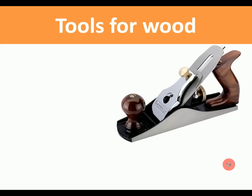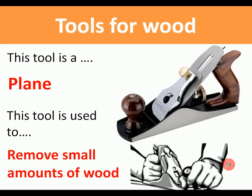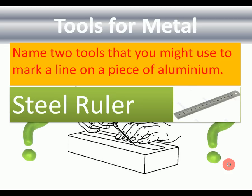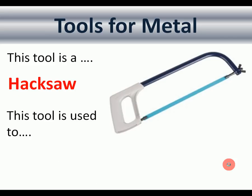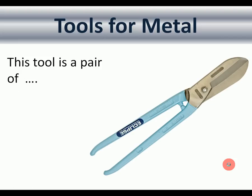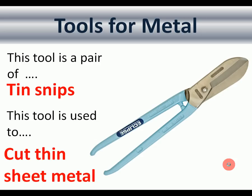This tool is a plane — used to remove small amounts of wood leaving a smooth finish. Name two tools you might use to mark a straight line on a piece of aluminium: a steel ruler and a scriber. This tool is a hacksaw — used to cut metal and plastics. And this tool is a pair of tin snips — used to cut thin sheet metal.